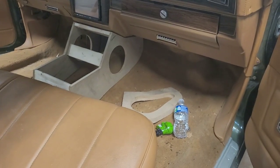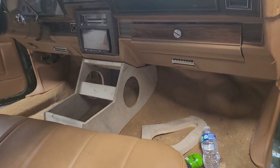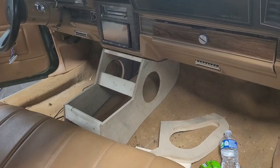So we got progress. We're going to show you guys probably tomorrow. Look at this dash with that center console with the bench — it's going to look real nice.